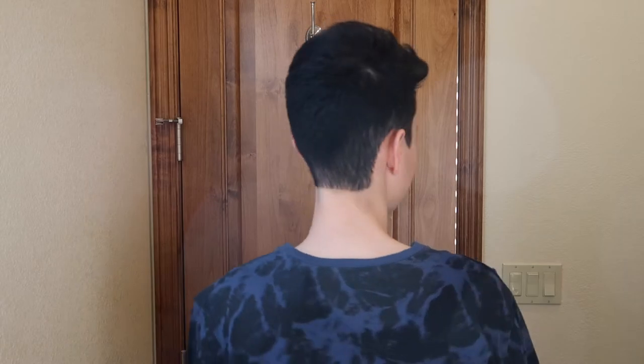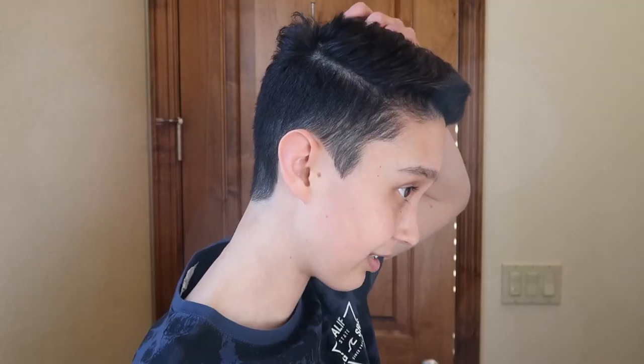I usually just ask for a trim when I go get my haircut. As you can probably tell, my hair is longer on the top and shorter on the sides and back. I have a part on the right side and then it's just blended on the left. So that's what my haircut looks like.